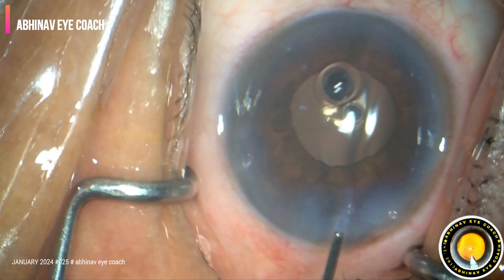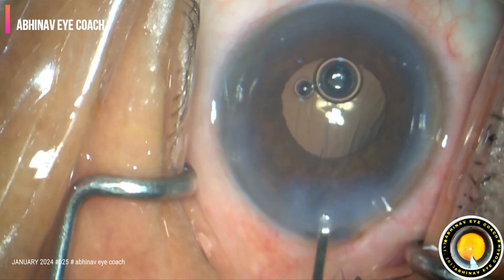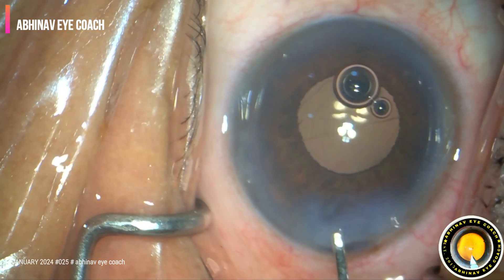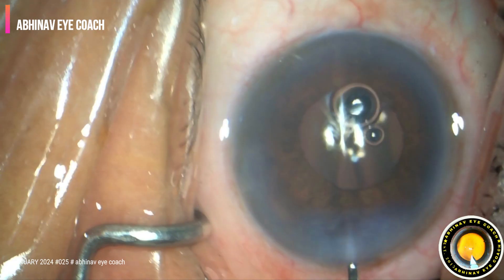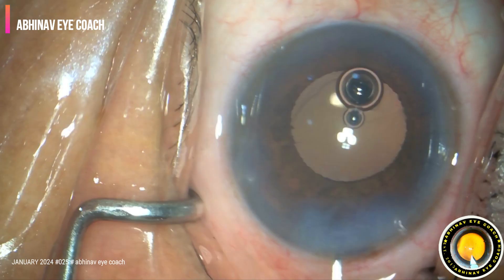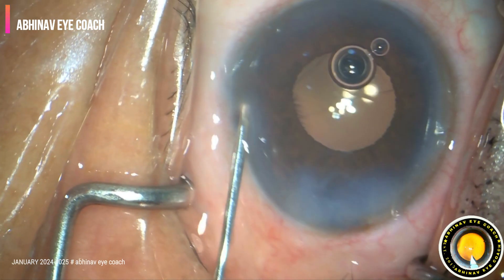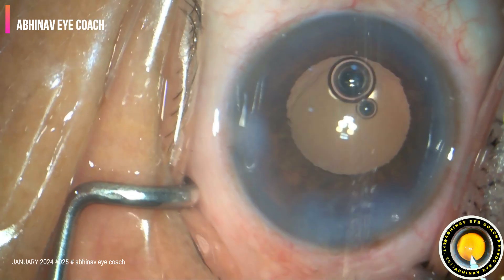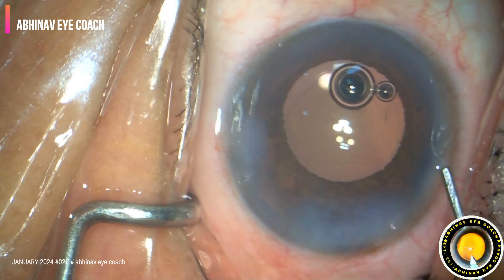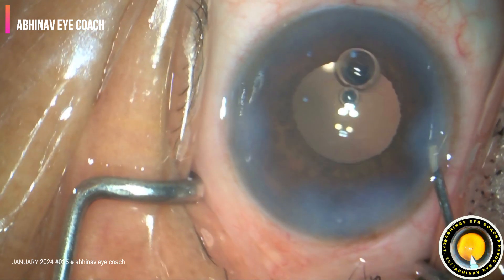The side ports should not be hydrated too much. Only the roof and the entire lip of the main port should be hydrated, so that we can avoid unnecessary astigmatism post-operatively which will take 2 to 3 weeks to go away. The side ports — we should not hydrate them so much that we see a white dot. Just a little bit of hydration is sufficient.